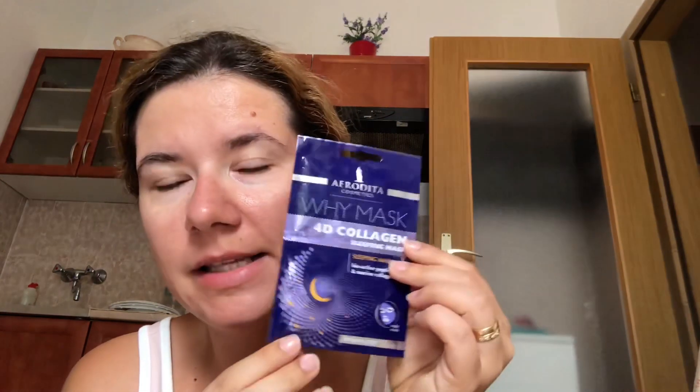I think this week or last week, I can't remember when I put this video up, but I reviewed the Aphrodite Cosmetics Y Mask 4D Collagen Sleeping Mask and I'm really enjoying it. I know I got a comment that maybe it was expensive — it wasn't. I think it's around $2 or less, so it's not expensive, and I got eight uses from this package.